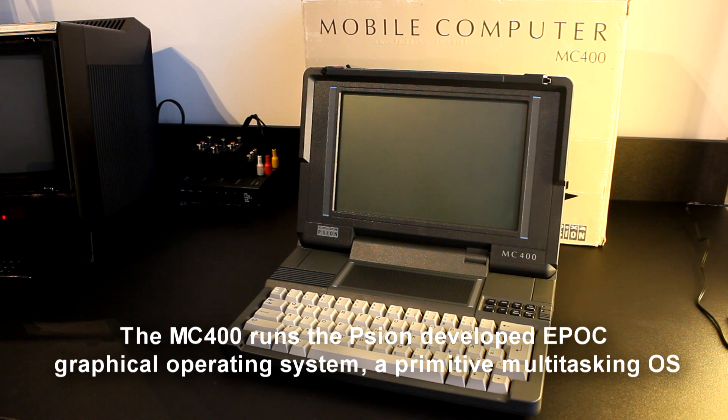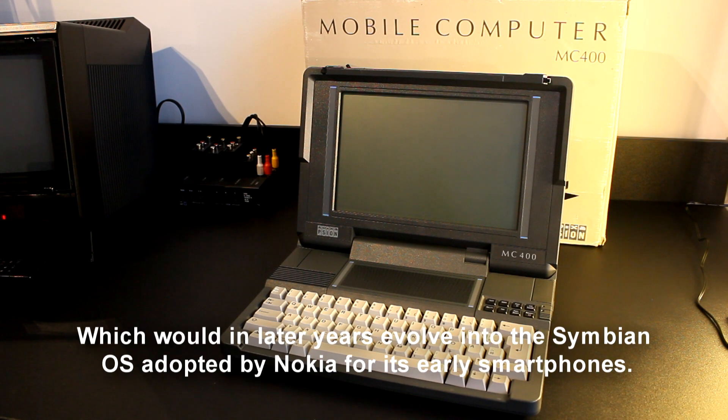The MC400 runs the Psion-developed EPOC operating system, a primitive multitasking OS which would in later years evolve into the Symbian OS adopted by Nokia for its early smartphones.